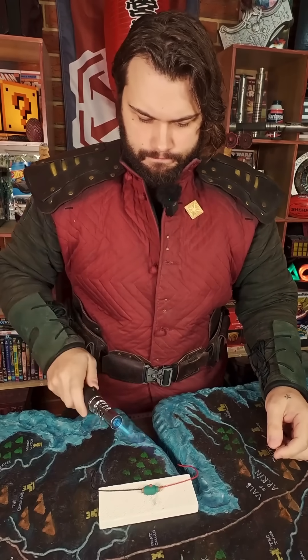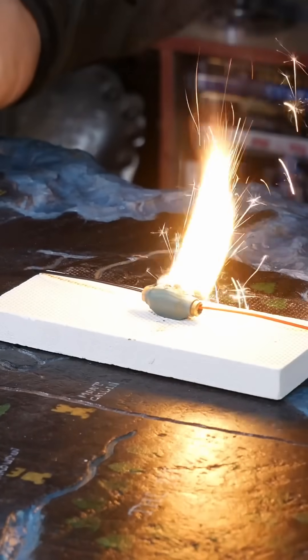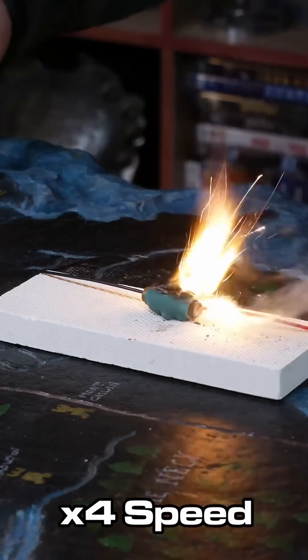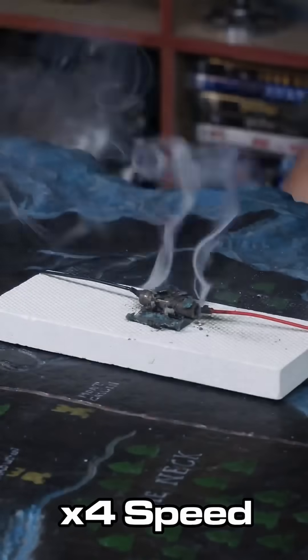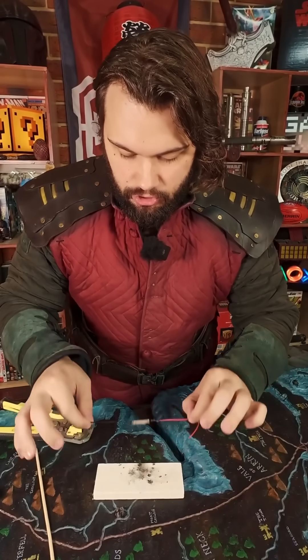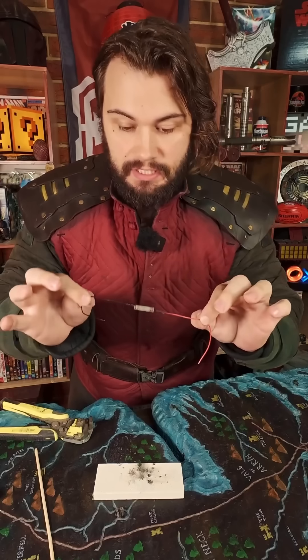So here we go — hopefully this works. Now that it's cool enough to touch with the hands, let's actually see if we got a nice strong connection. And I think we did.